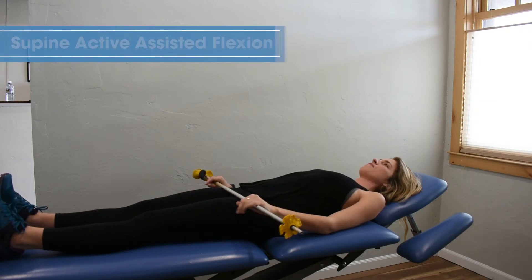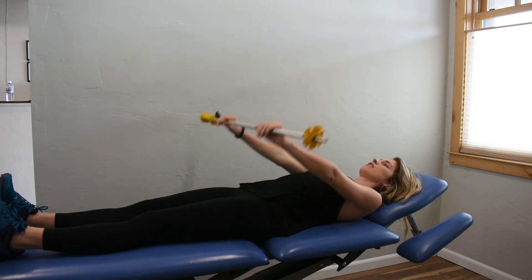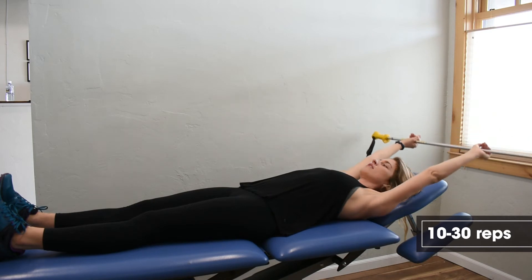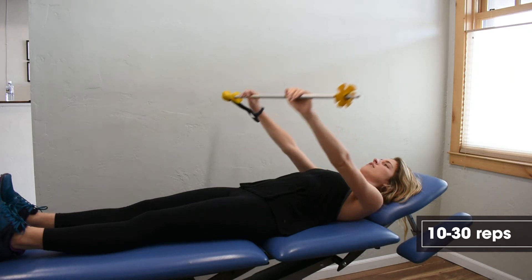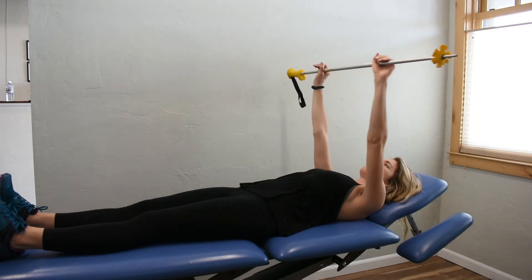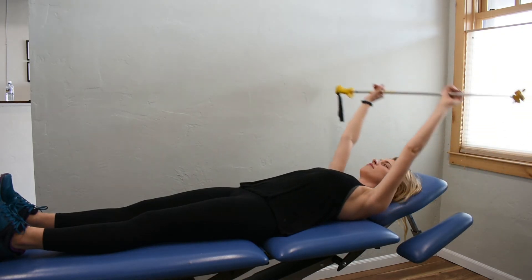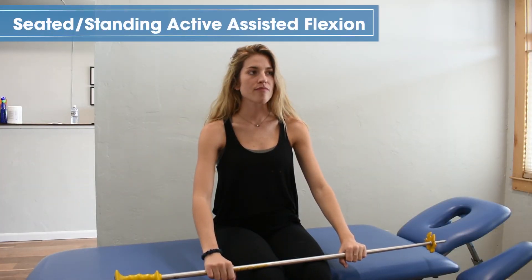Active assisted flexion. Keeping arms out straight but not fully locked, we will raise our arms up over our head using our non-surgical arm to assist in flexion. This can be performed with a ski pole, broomstick, or yardstick. This can also be performed in a seated or standing position, which will be slightly more difficult.